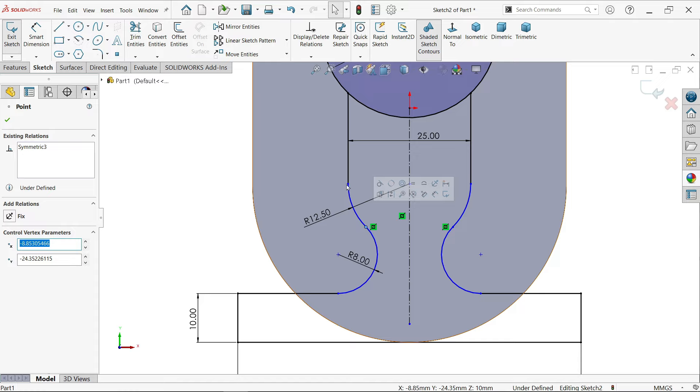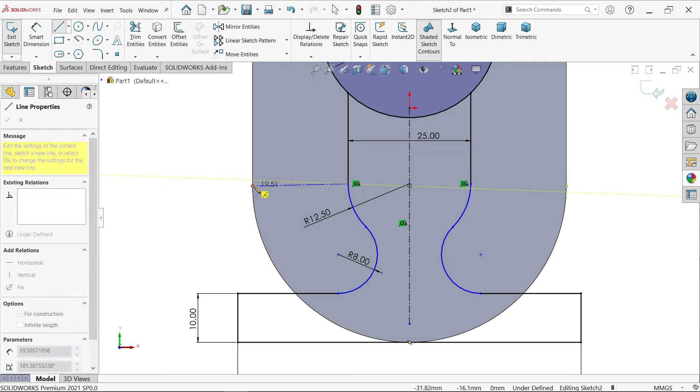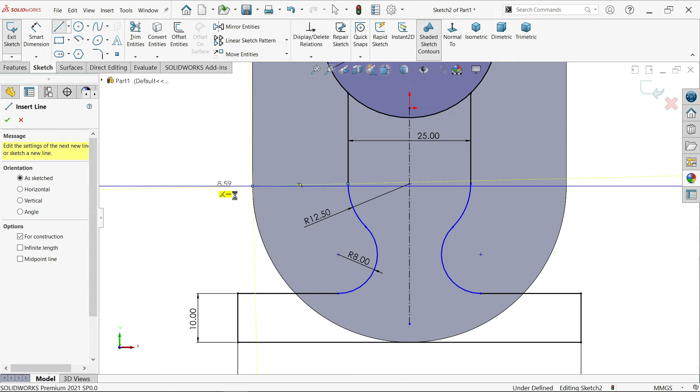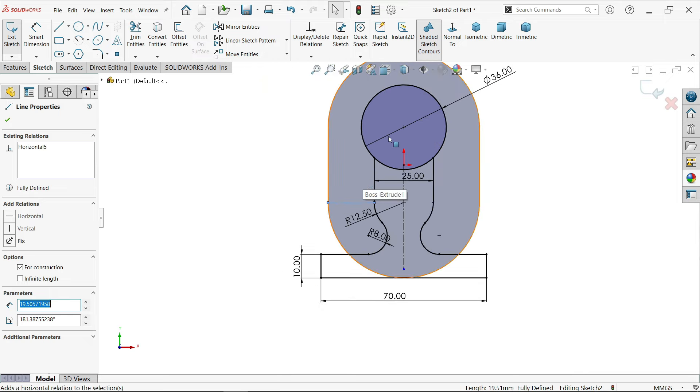These points are parallel to this point. Let me connect this point with this end point of the circle. Select the line horizontal. Now see - this is a fully defined sketch.